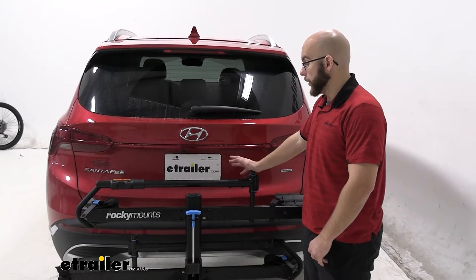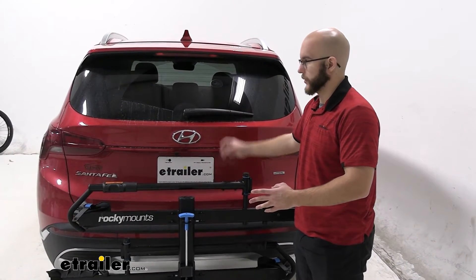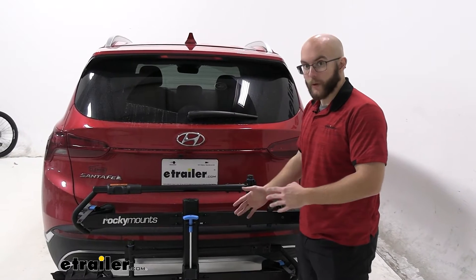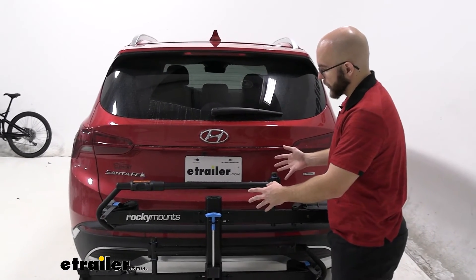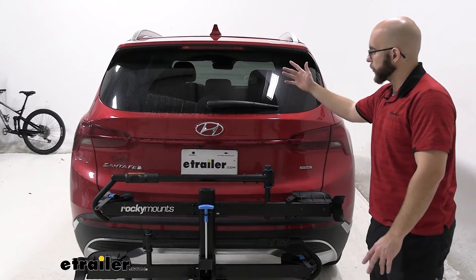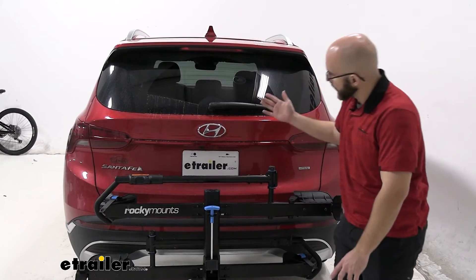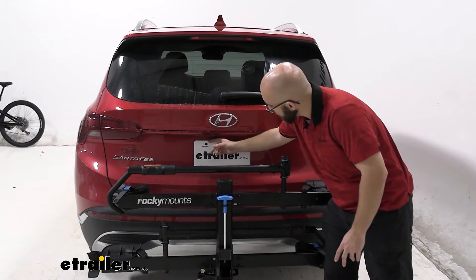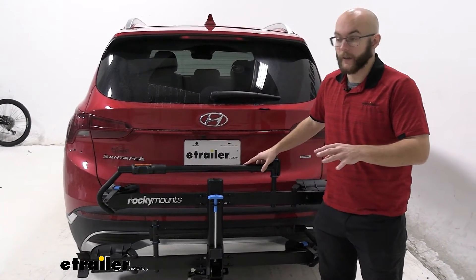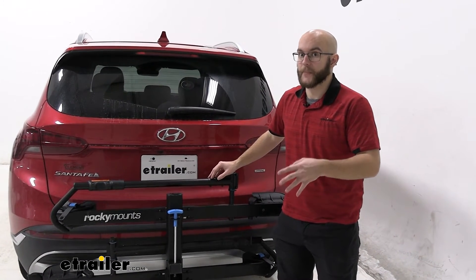With the Monorail in this position, obviously when you have a bike on the back it's going to cut down on your visibility through the rear windshield. But overall, it's out of the way of our lights, our back windshield, and the license plate is still visible. Something to keep in mind, though, is that our backup camera is going to be somewhat cut off by the bike rack — you'll still be able to see, but just keep that in mind.